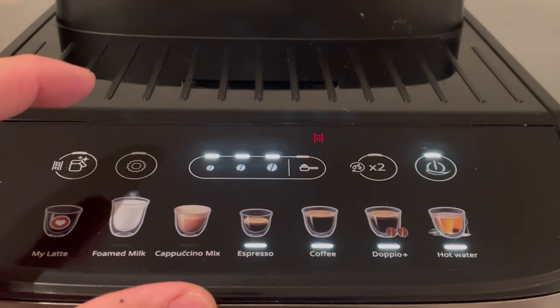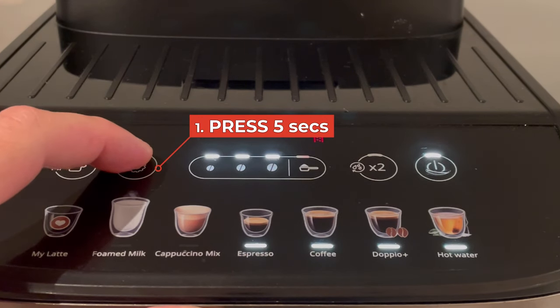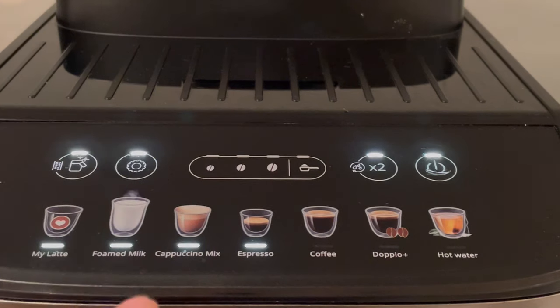Now you can also adjust how hot your coffee will be. This is a really good function because I can be too eager to drink my coffee at times — these lips have had their fair share of burns. To adjust the temperature, press this button for five seconds.